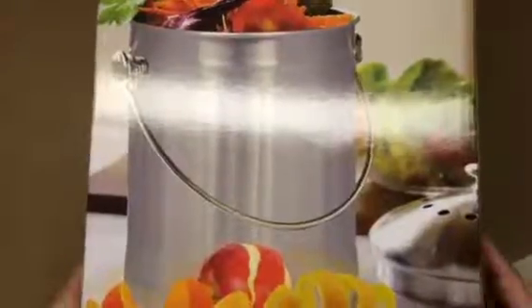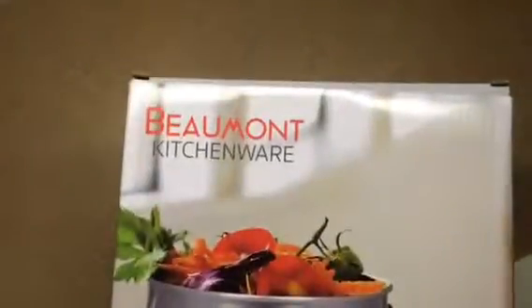Hello everybody, Blessed Chick here. Today I'm bringing you a video review for the Beaumont Kitchen Ware. This is a stainless steel compost bin. The greatest thing about it is that it comes with two charcoal filters to basically keep odors away.